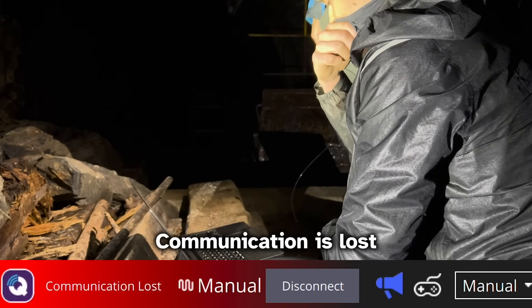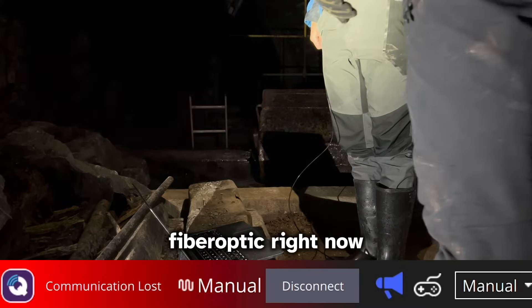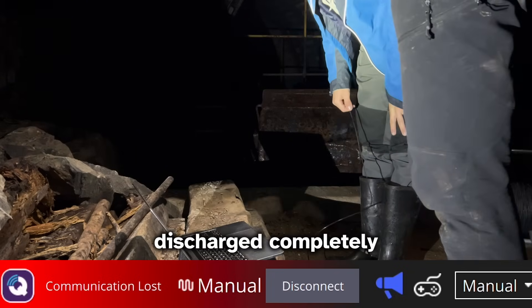Communication is lost. We might have broken the fiber optic right now, or the battery might have discharged completely.